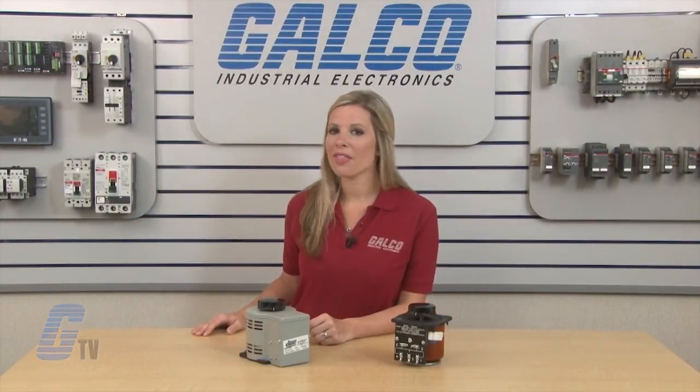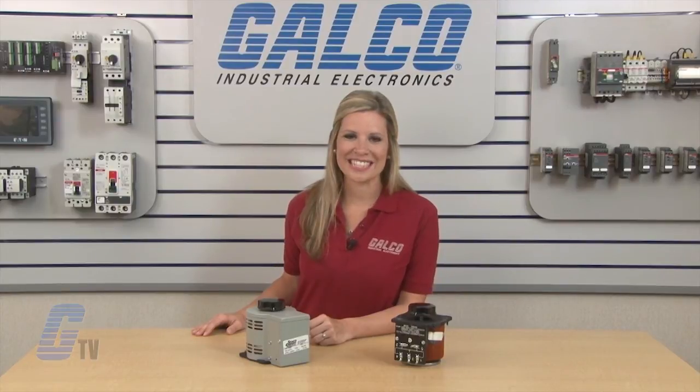Steyko's 1000 Series Variable Transformer, along with thousands of other products and services, are available at galco.com.